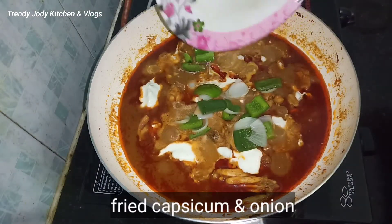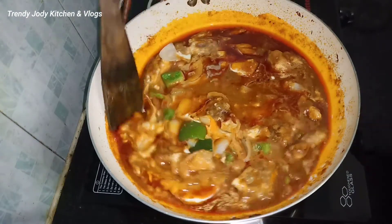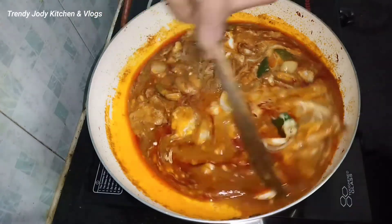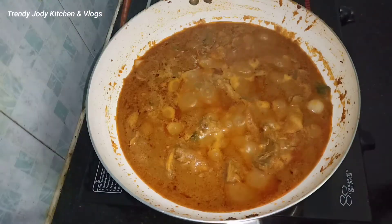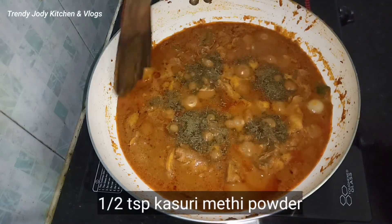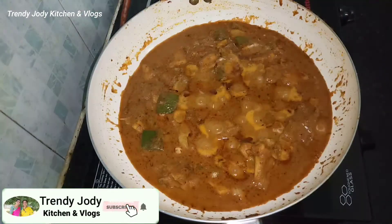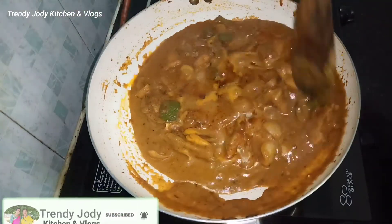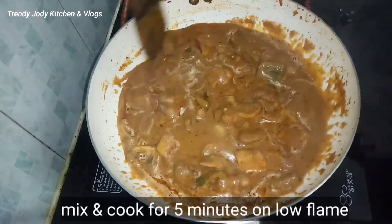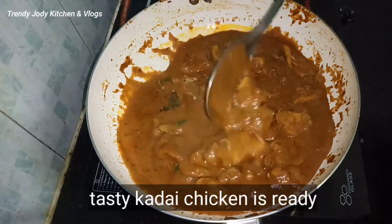Put the onions and capsicum on top — this onions and capsicum step gives it the restaurant style taste. Then put the casserole on top, mix in half a spoon, stir for 5 minutes, and the very tasty chicken is ready.